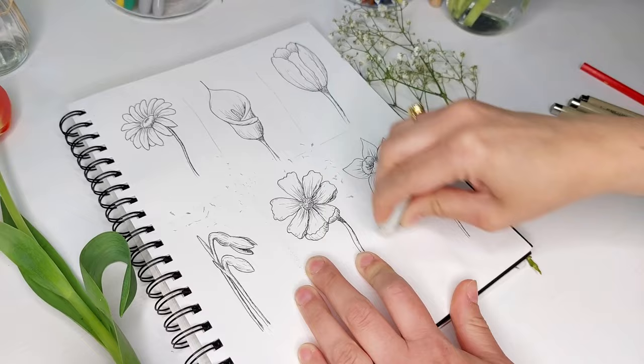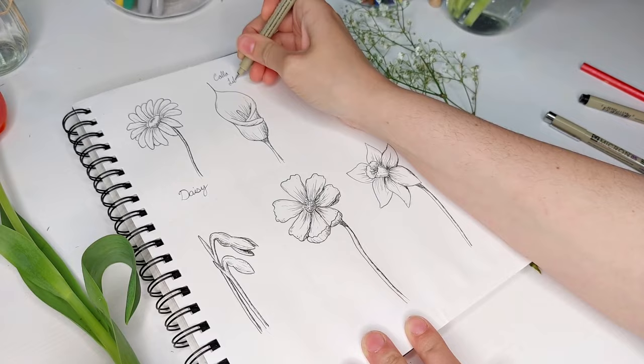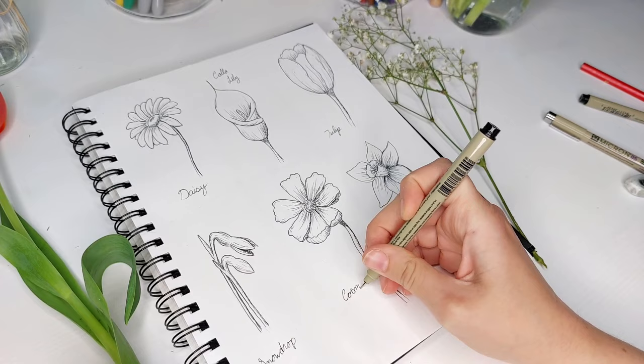And here are our six flowers! Make sure to rewatch or pause the video when you need to. I hope you enjoyed following along — thanks for being here, and make sure to hit the subscribe button for more art projects. I'll see you soon.